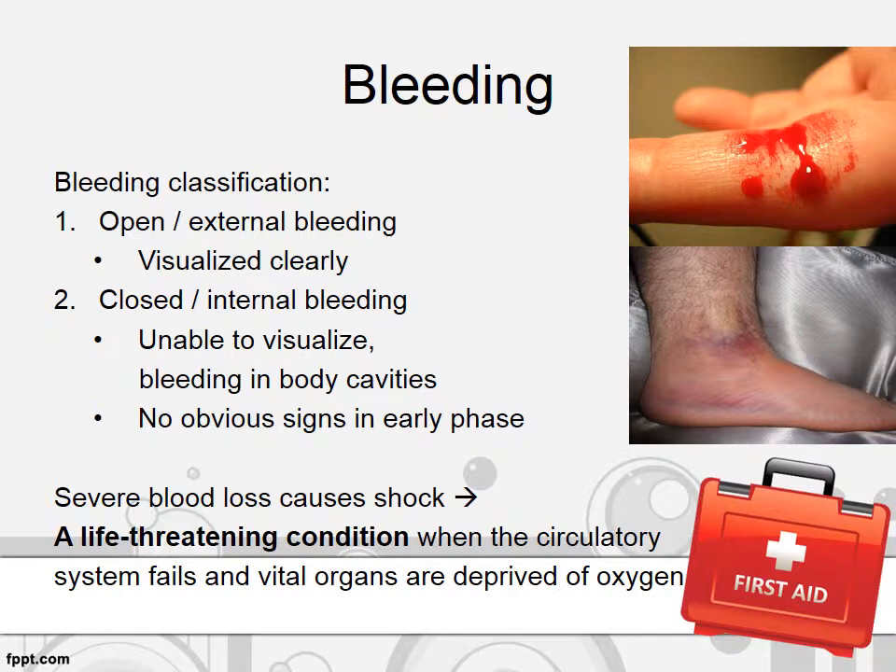Bleeding can be classified into open or closed bleeding. In open, also known as external bleeding, the bleeding can be visualized clearly. In closed or internal bleeding, it is difficult to visualize and usually occurs inside body cavities. There is no obvious sign in the early phase of internal bleeding. If the bleeding is severe, it may cause shock, which is a life-threatening condition when the circulatory system fails and vital organs are deprived of oxygen.